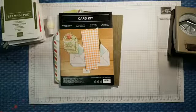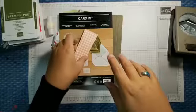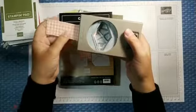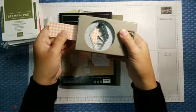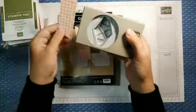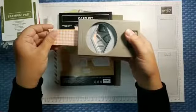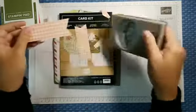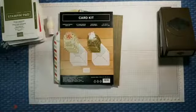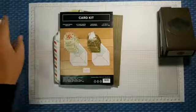I blogged about the tailored punch being able to do dovetails and I figured I would just do it real quick so you guys could see. Basically, instead of doing the entire paper to get the whole punch, you're just using the top corner. We're always trying to stretch our product to make it go a little further.